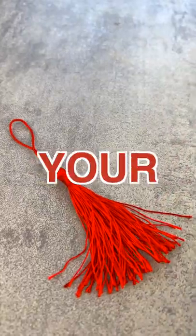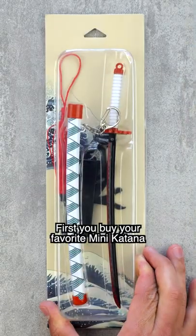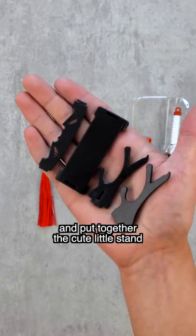Do you know how to attach a tassel to your mini katana? First, you buy your favorite mini katana. Then, you unbox it and put together the cute little stand.